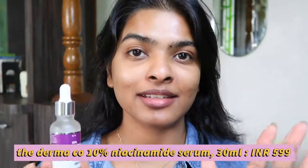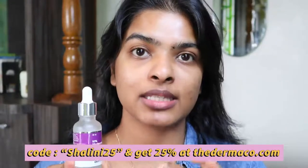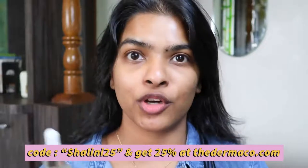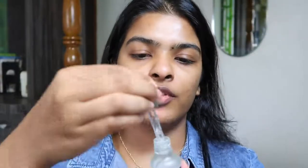Next up I'm going to use a serum — this is a 10% niacinamide serum priced at 599 rupees. You can skip this step and apply moisturizer directly if you want. I take one drop on my palm, warm it up a bit, and press it onto my skin. This is good for acne marks, acne scars, repairs damaged skin, and gives a very subtle beautiful glow.